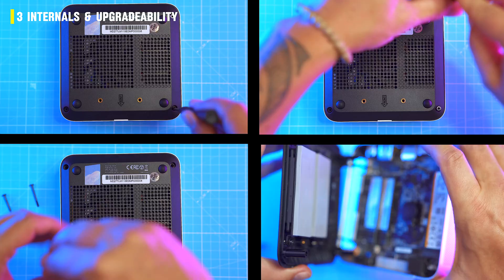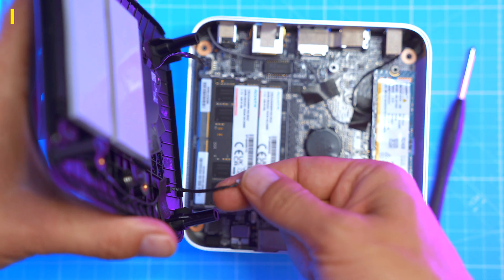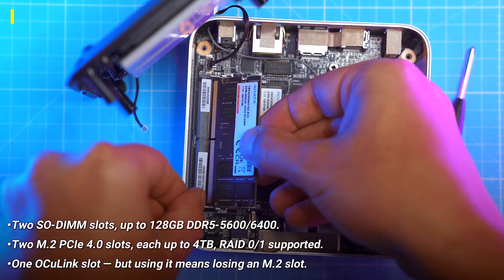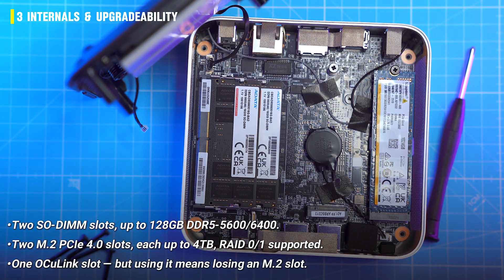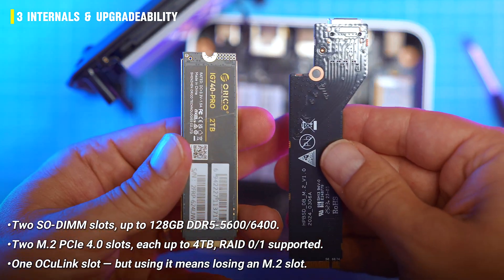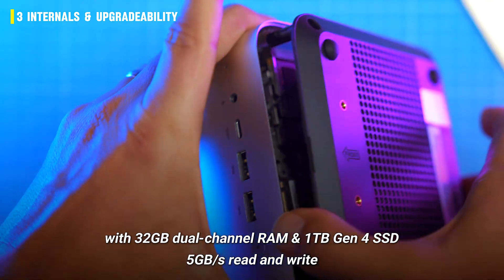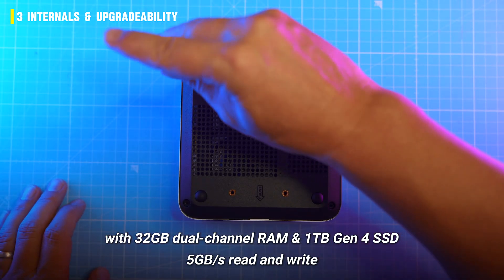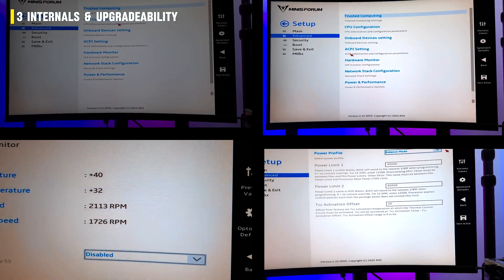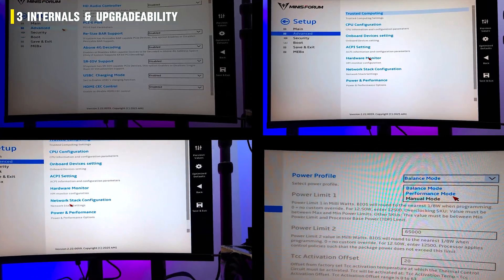Access is pretty easy — unscrew the four Phillips screws and lift the bottom, but be careful with the ribbon cables. Inside you get two SO-DIMM slots up to 96 gigs of DDR5, two M.2 PCIe 4.0 slots each up to four terabytes, RAID support, and one OCuLink slot — but using it means losing an M.2 slot. Mine came with 32 gigs dual-channel RAM and a one-terabyte Gen 4 SSD hitting around five gigabytes per second read and write. The BIOS has all the good stuff: fan curves, power limits, VRAM allocation, wake-on-LAN, and so on.